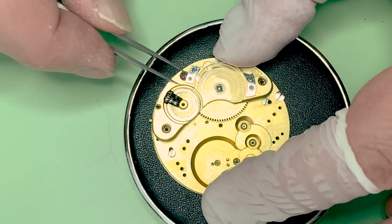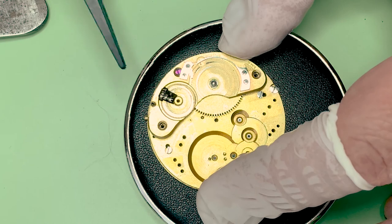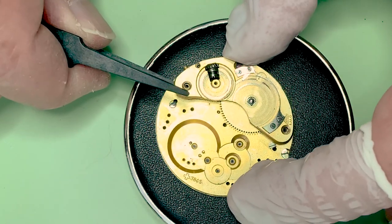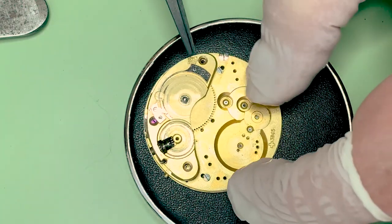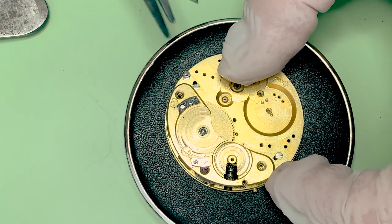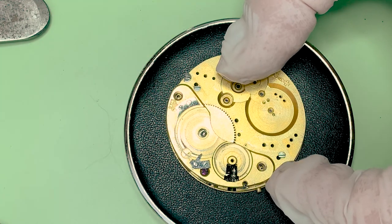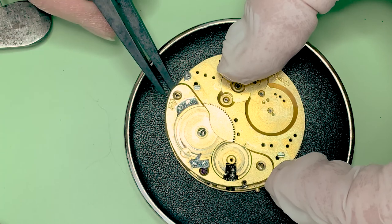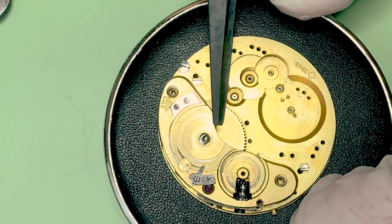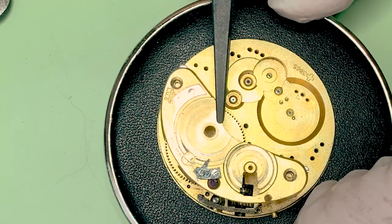This guy didn't want to come out. It's the same thing — it's all the rules for the crown. I'm just going to leave the ratchet bits and that spring in there because I don't think there's any reason to take that out just to clean it.